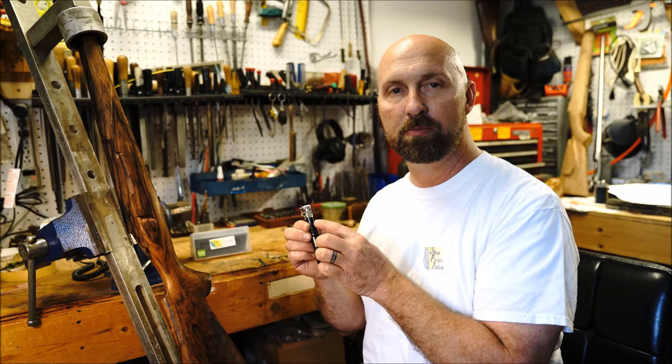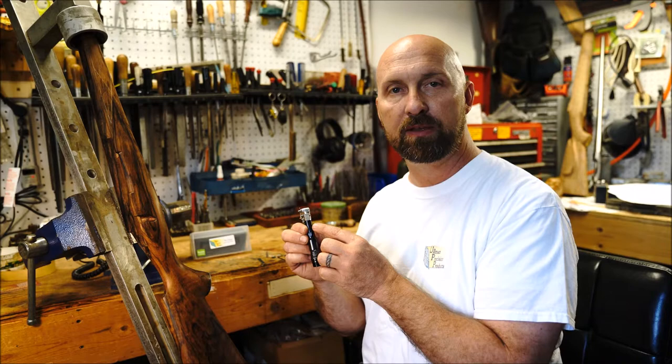Hi, I'm Michael Ullman, owner of Ullman Precision Products, and today I'd like to talk to you about the Titan Power Checkering Machine, the tools that you'll receive when you purchase one and the basic functions of the tool.